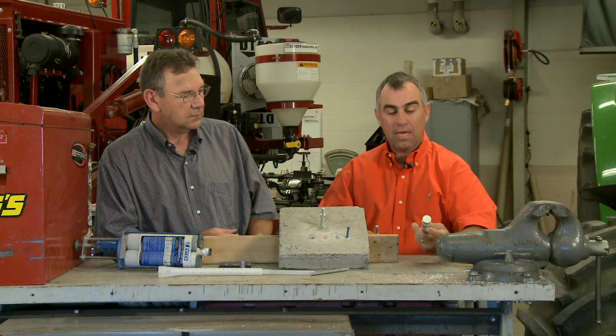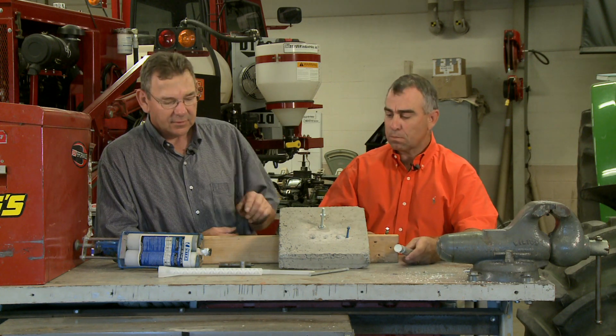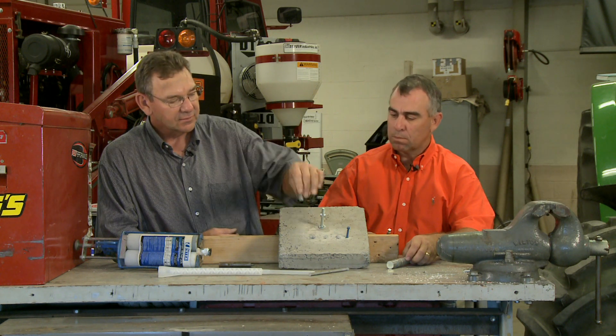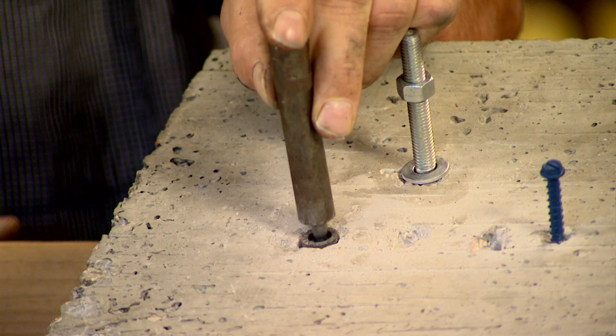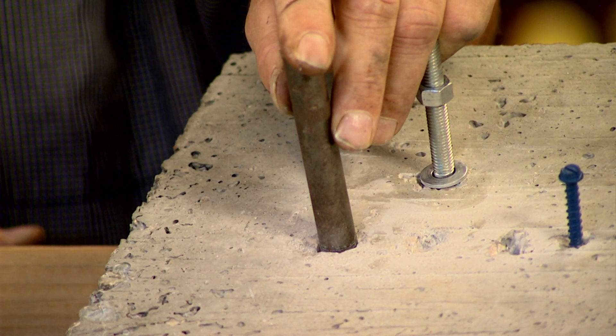They come in a lot of different sizes, from extra large down to fairly small. They also have one called a lead unit — it's got lead wrapped around it. You stick it in the hole and use what's called a tamping tool. You rest that on top and drive it to the bottom of the hole, and it expands to lock it in place.